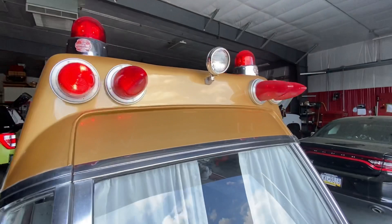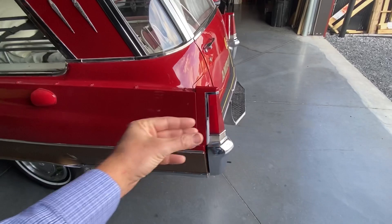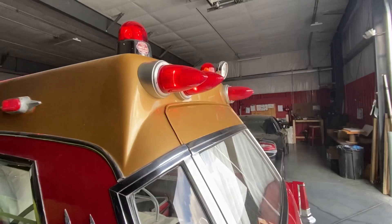Like back in the day, if you notice, the Cadillac all these years has had this long oblong lens, and they even brought that design into the emergency lighting industry too. We have Federal beacons up top.